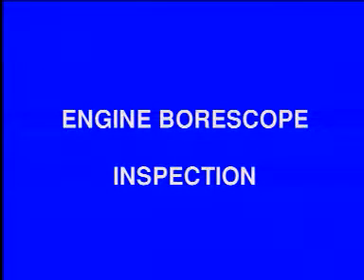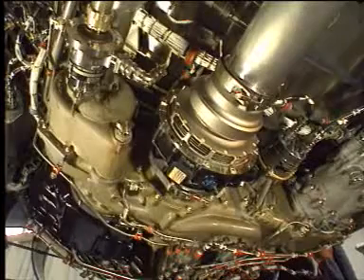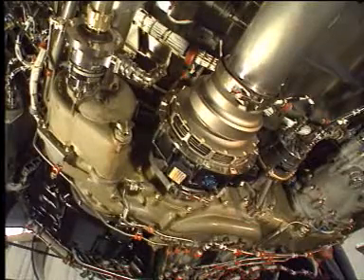Engine boroscope inspection. We will now see a presentation of the boroscope equipment.